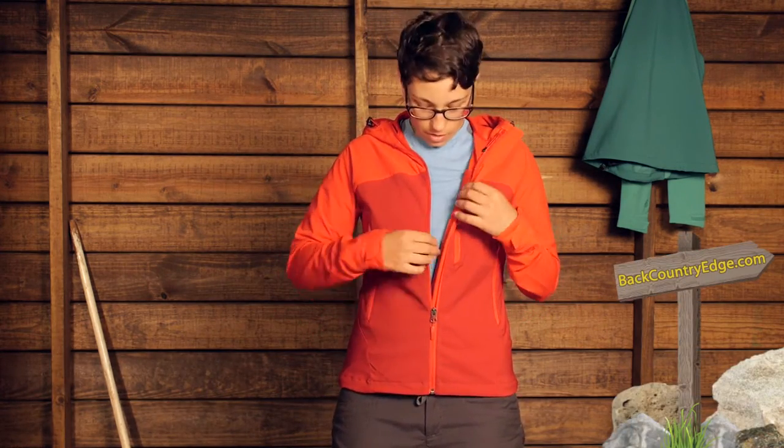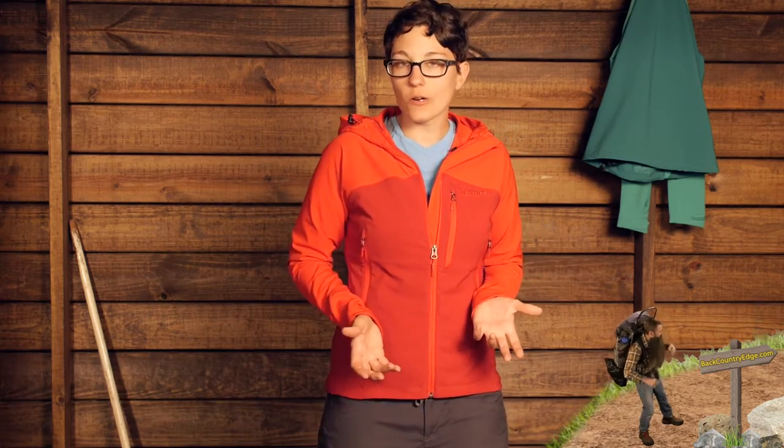The features here are really streamlined and simple. You have got a full length zipper, so easy on, easy off. There is a storm flap behind the zipper to keep out some weather as well. There are two pockets on the outside and these pockets are set up a little bit higher, so you can still access them if you are wearing a harness or a backpack with a hip belt.